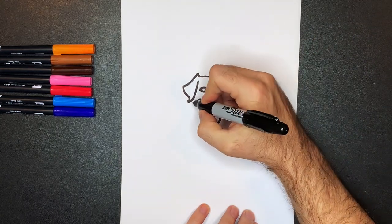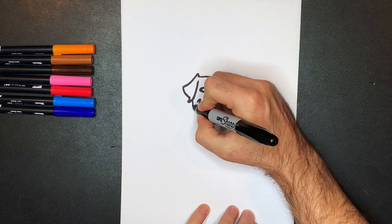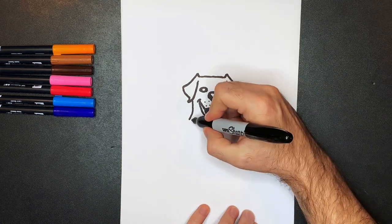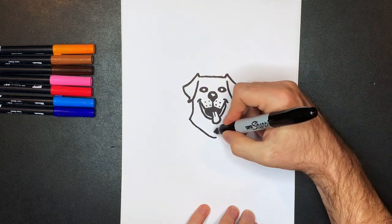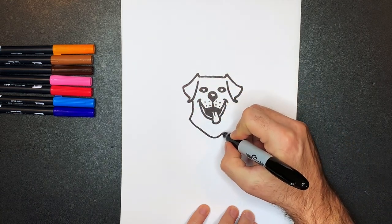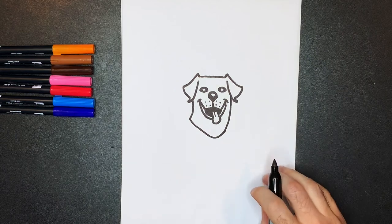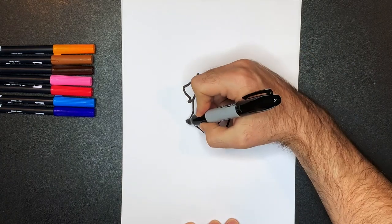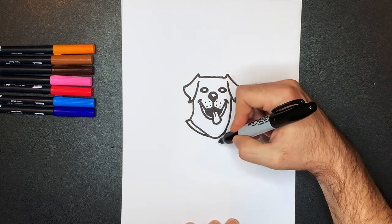Next, we're going to draw the neck. Labradors have a little baggy piece of skin below their jaw, so we're going to draw the neck down and out, curving the line out to about here — it's almost a diagonal line with just a slight curve. Then we're going to take that curve and keep it going all the way up to the top. Next, we're going to draw the collar. That's just going to come out over here, then another line down over there. The neck skin right here kind of folds over the collar.